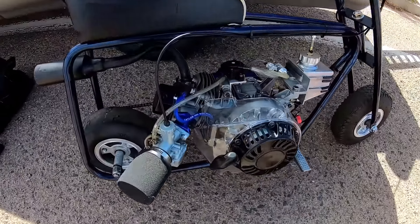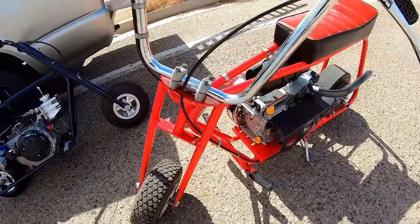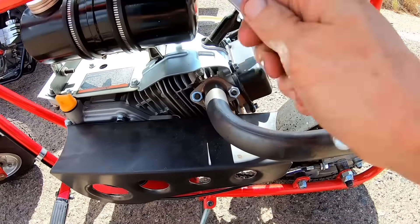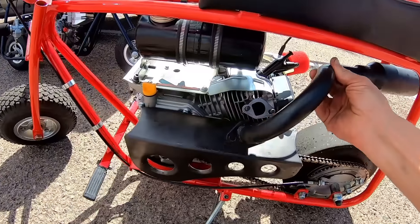I'm going to pull the header pipe off this bike and install it on the Ghost just to make things fair. Slap this pipe on here.